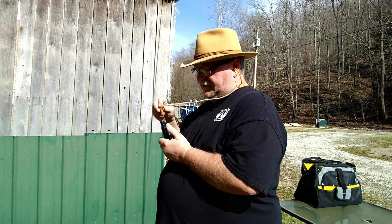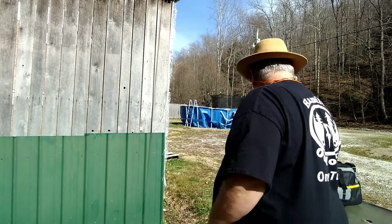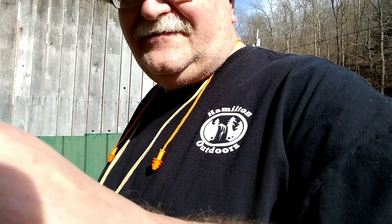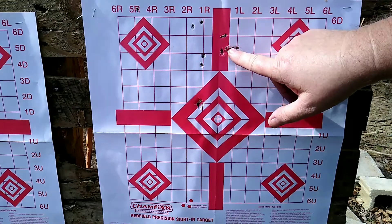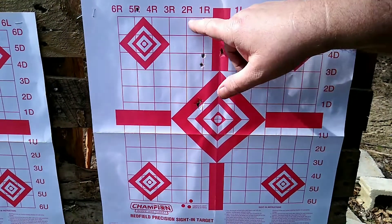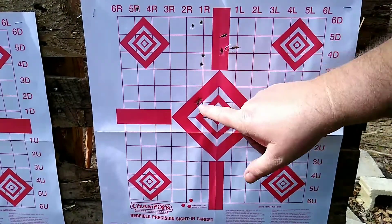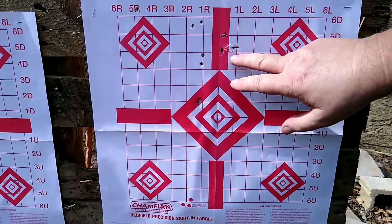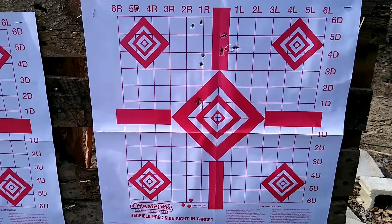Those magnums are definitely harder to punch out. Let's take you down there and take a look at what we've got. Here's the .22 Long Rifle target. We could have had a couple keyhole — I'm not sure. I was shooting high, and there's supposed to be 12 rounds there but it doesn't look like I hit it 12 times. I think I was shooting over the top in the beginning. Anyway, that's the Federal Auto Match right there.